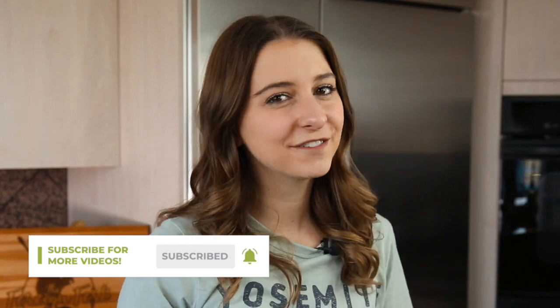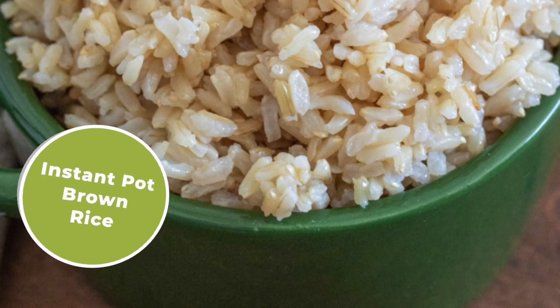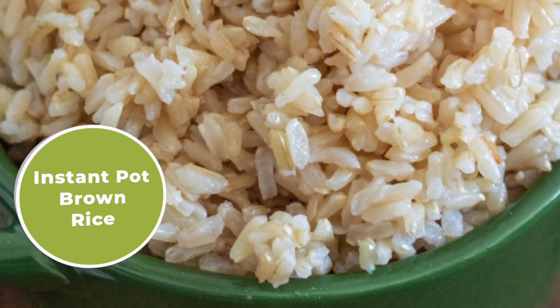My name is Alexandria and this is The Foreign Fork, where we are cooking one meal from every country in the world. Today I'm going to show you a really easy way to make brown rice when you're eating dishes from The Foreign Fork YouTube channel and you want a side of rice — this is how you're going to make it in your Instant Pot or pressure cooker.